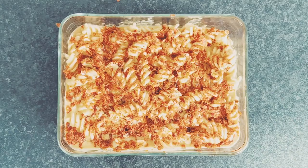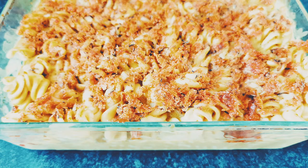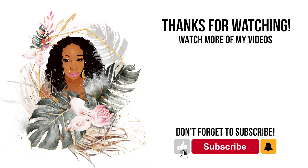Bake in the oven for 20 minutes or until the crumbs are beautifully golden brown on top. And there we have it — vegan mac and cheese. To get the full recipe, see the link in the bio below. Please like, subscribe, and hit the bell to be notified of new videos.